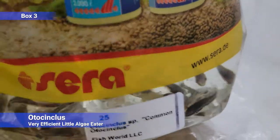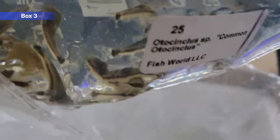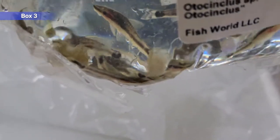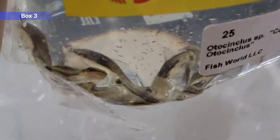Otocinclus — little algae eaters, very efficient. These ones actually looking a lot more plump than they usually come in, so that's good. But very picky eaters — they like diatom algae especially. I've seen them eat some Repashy or cucumbers and zucchini, but not really gonna eat your wafers generally. A lot of people try to put them in little tanks because they're small, but they like groups and they're so efficient at eating algae you can end up starving them. Best in groups of six plus in bigger tanks.